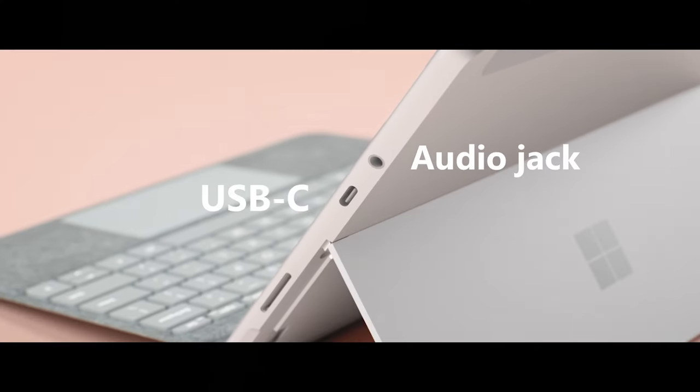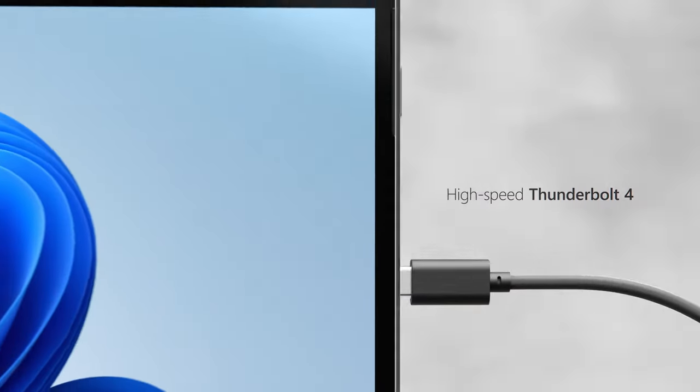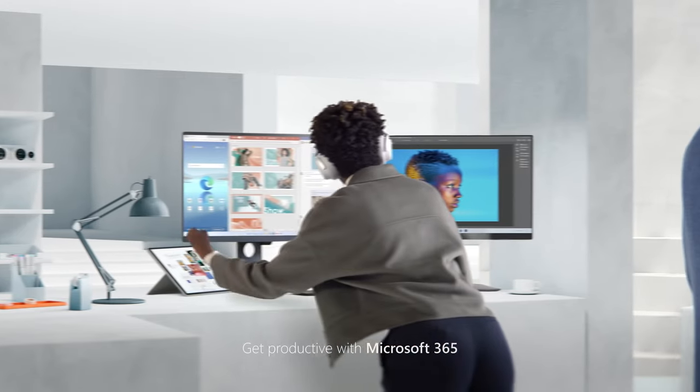The latest Surface Pro 8 and Surface Laptop Studio have dropped the USB-A port altogether. Like the Surface Go and Pro X, they only have USB-C ports on board. Fortunately, USB-C is backwards compatible, so you don't need to throw away all of your old devices. In fact, USB-C is a lot more versatile than the old USB port — it does everything the old port did, but offers much more through a smaller and reversible connection. Microsoft's move to remove USB-A tells you it's time to get on board with it.